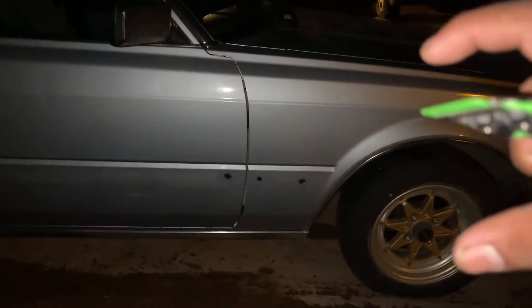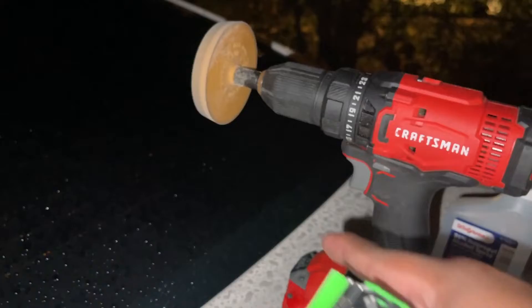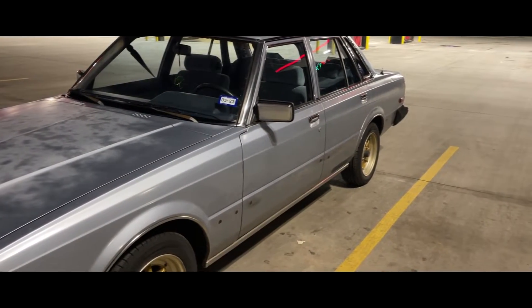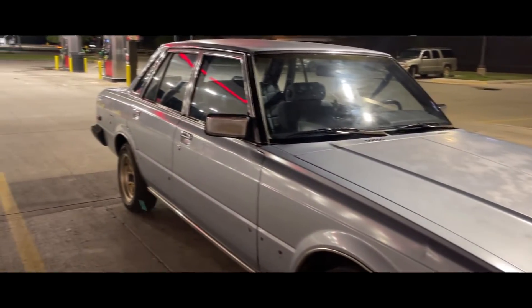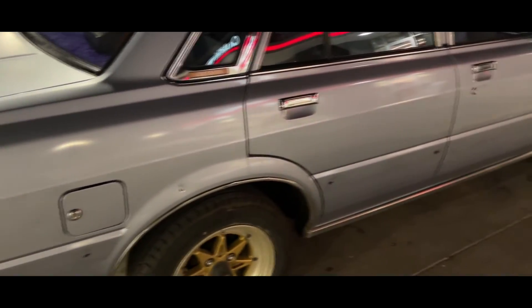You can tell it does make the car look a little bit taller, but once we lower it, it'll look super good. We're going to go ahead and start the other side — once again using plastic razor blades — and then we're going to start using the prep alcohol.